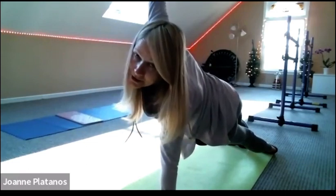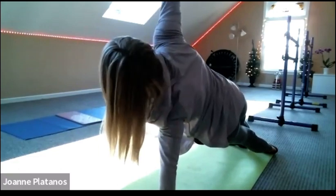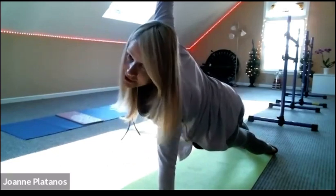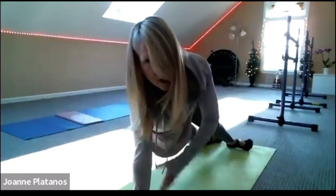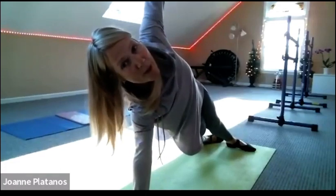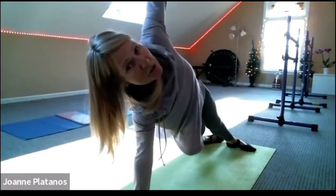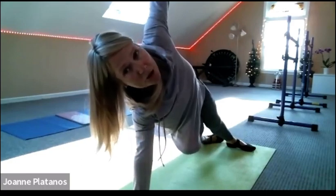Let's do a count of eight and we'll switch sides. Seven, six, five, four, three, two. And change sides if you're doing the side plank. Bring your hand pretty much underneath the shoulder here, just turn. Feet face the way you're facing with your body. Eight, seven, six, five. Stack the shoulders, stack the hips. Three, two. And back to your plank. Down to your knees.